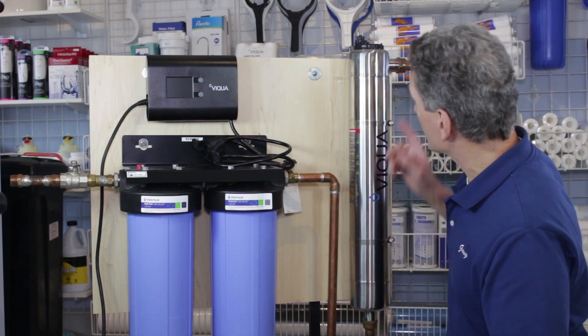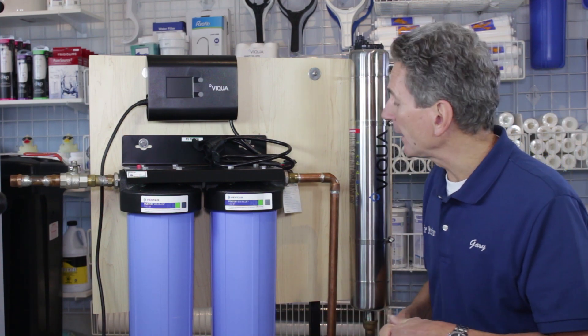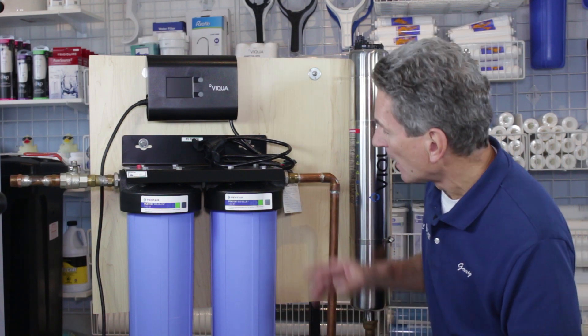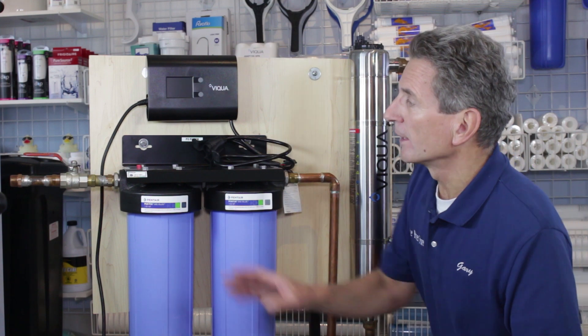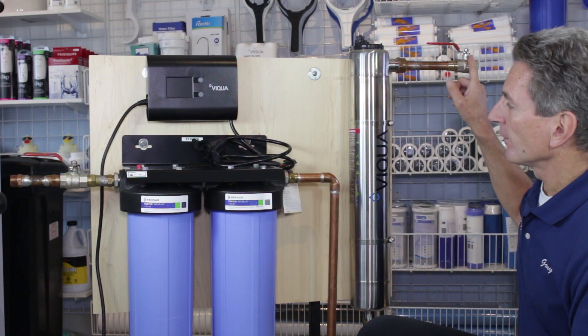This system will accept one-inch plumbing. With a 22 gallon per minute flow rate — that's a high flow rate — you can run one-inch plumbing all the way through the whole system. For illustration purposes I've run three-quarter inch here, but one inch works fine. You want to put a ball valve at the beginning and a ball valve at the end.